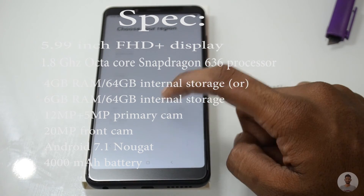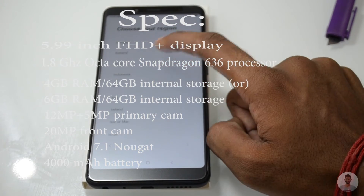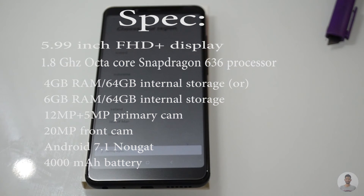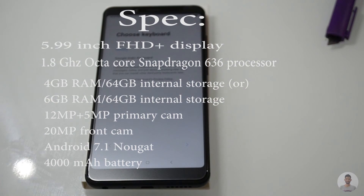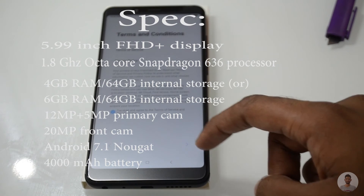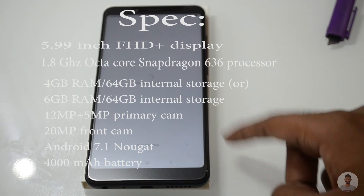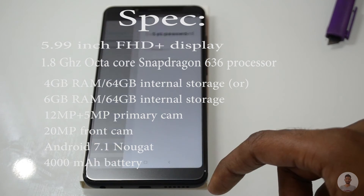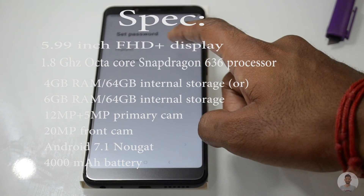Moving on to the camera, on the back side it has a dual camera setup with a 12 megapixel primary sensor with an aperture of f/2.2 and a secondary 5 megapixel sensor also with an aperture of f/2.2. The phone runs on Android 7.1 Nougat. The Redmi Note 5 Pro has a 4,000mAh non-removable battery.